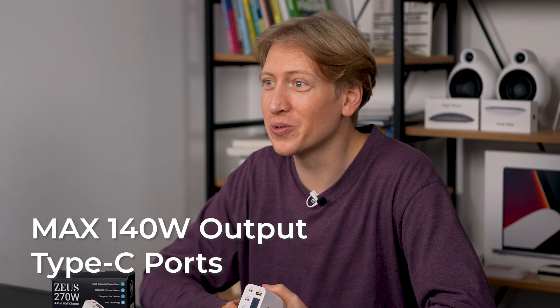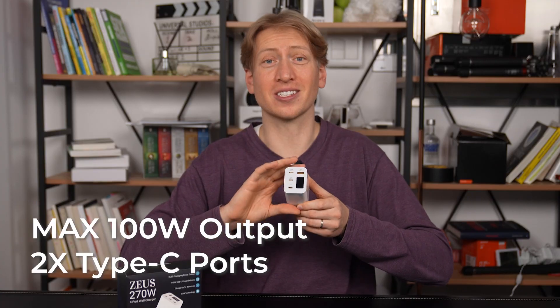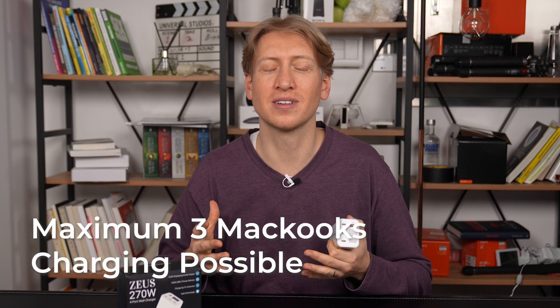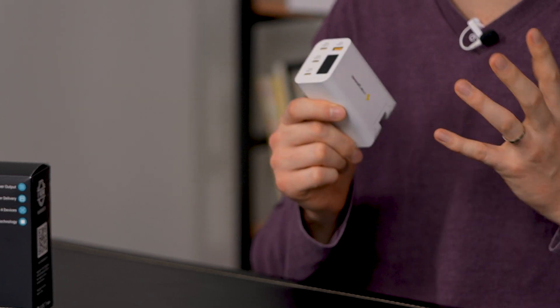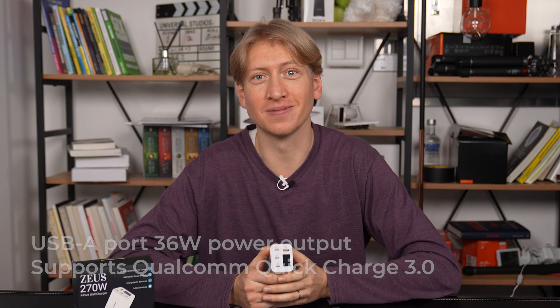While many of the competition struggles to even reach 100 watts — so which one's better? The other USB ports can reach 100 watts as well. The single USB-C port can support 140 watts for devices including the latest MacBook Pro 16, and Zeus can charge three MacBooks at the same time at full speed. Zeus also has a specifically designed USB-A port for Android users, outputting 36 watts to support Qualcomm Quick Charge 3.0. This can also be used for cameras, GoPros, speakers, headphones, Nintendo Switches, microphones — whatever you can think of.